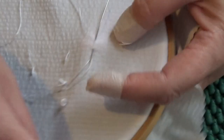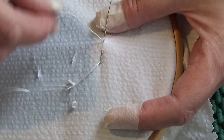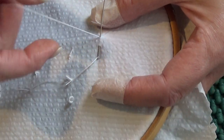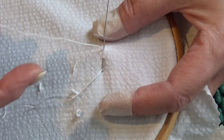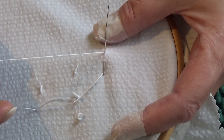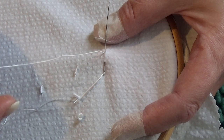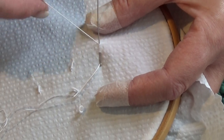Now what you need to do is enough wraps to cover the distance between A and B, and that'll depend on the thickness of your thread. I'm going to say maybe 10 with this thread. This is fine thread — it's Cotton à Broder 25, which is finer than the 16 that I normally use. The 16 Cotton à Broder is thicker than the 25, but I'm going to guess at 10.